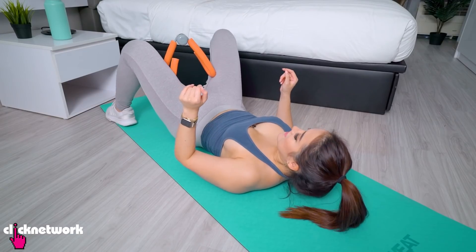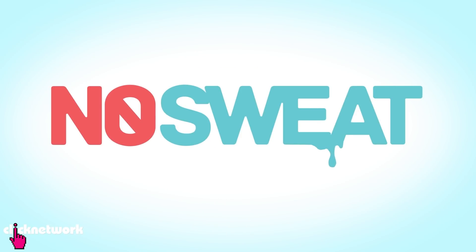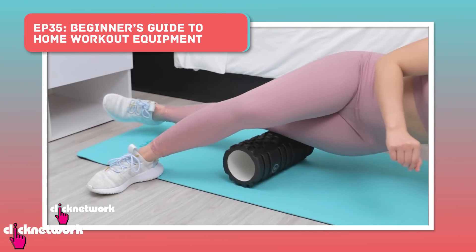Hey guys, it's Tien. A very happy new year to everybody. A while ago, I did a beginner's guide to home workout equipment and since then, I found a lot of new equipment and I'm gonna try them out today.